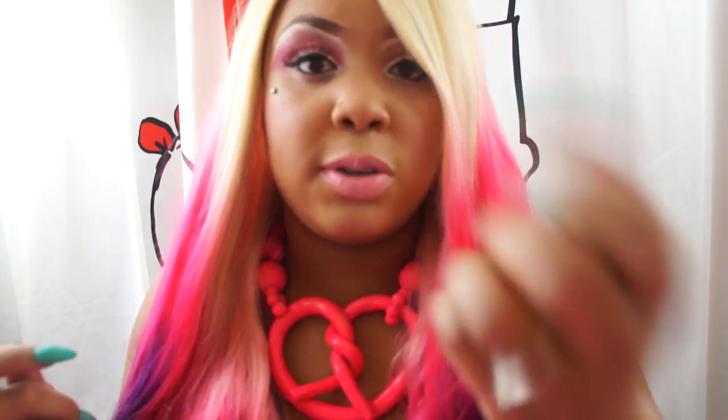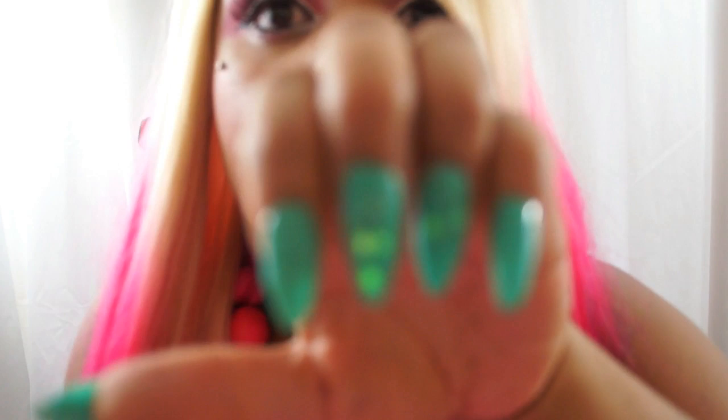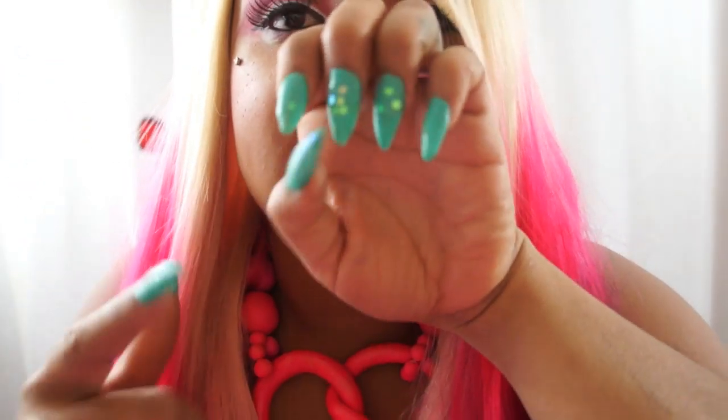Today I actually did my nails — I posted a picture on Instagram, they were so nice. But now all the little crystal things are like coming off because my nails don't last at all. Thank God I know how to do nails. But anyway, that's about it — I hope you guys liked this hair. Let me know, I'll be posting loads and lots of pictures of this hair on my Instagram.